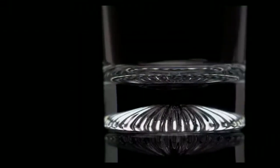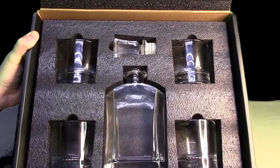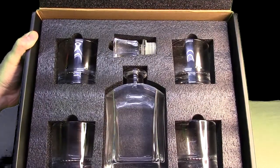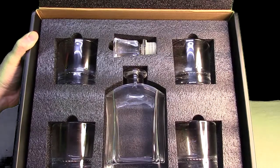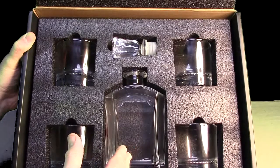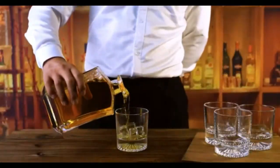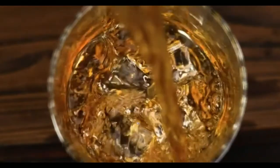This is the box it was mailed to me in after I purchased it. I wanted to show the box because it's very attractive. Opening it up, you can see everything is protected and packed with a nice stylish black foam. You have the whiskey holder right here, the four beautiful glasses, and the top.